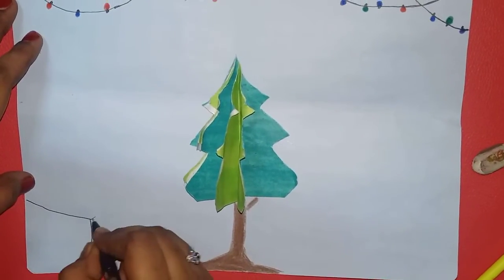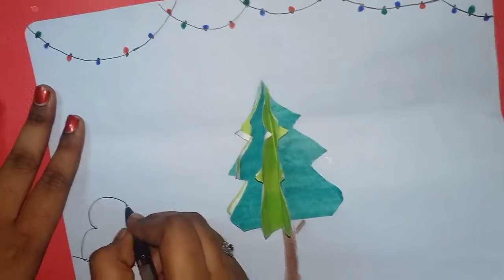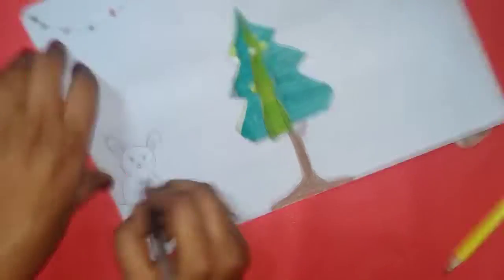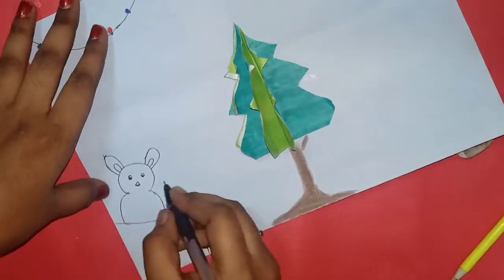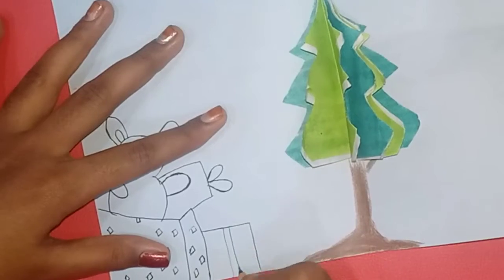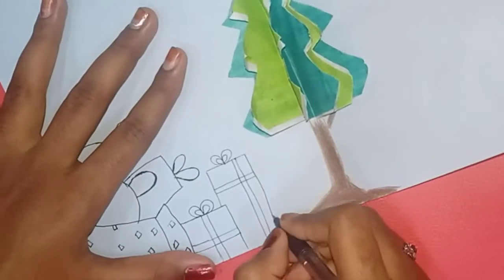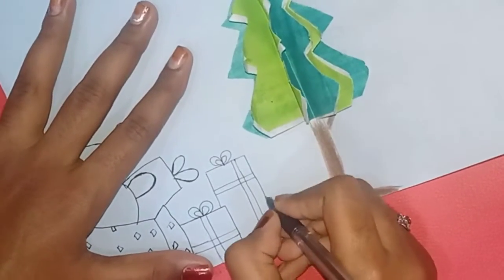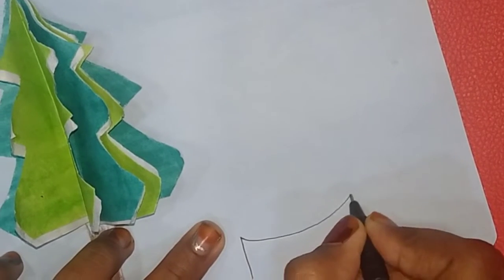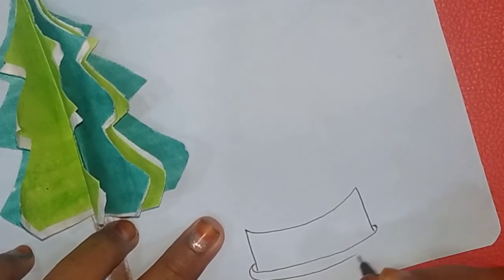Let's see a picture of a Teddy Bear in a gift box. You can draw a ruler. You can draw a fine drawing and a gift box.